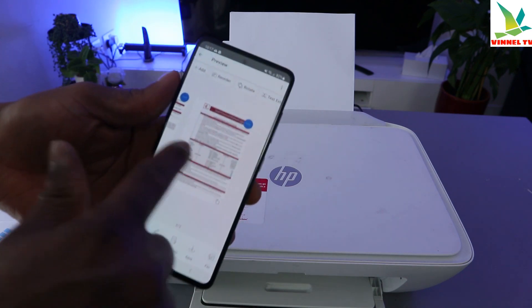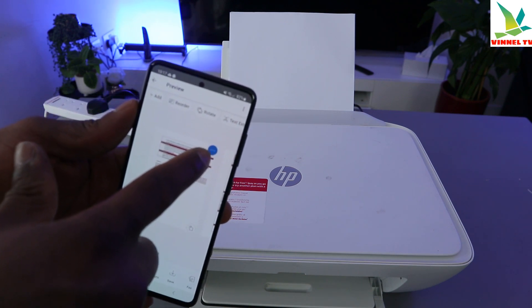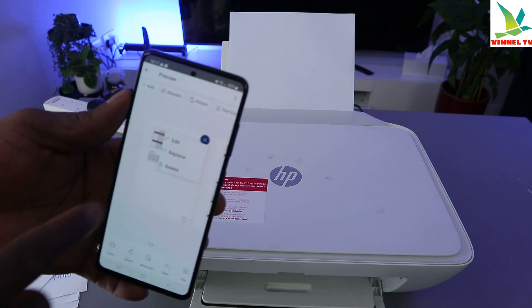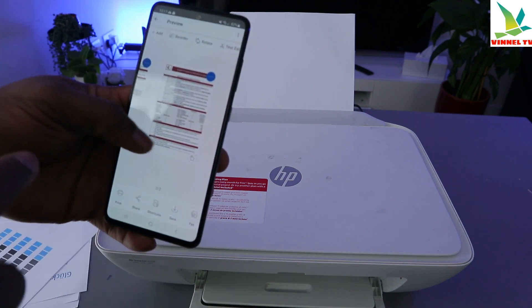These are the documents we scanned — this is the first one and the second one. If you want to delete a particular one, you can select the blue circle with three dots. You can edit, replace, or delete it. Now what I want to show you is how to print this document we scanned.